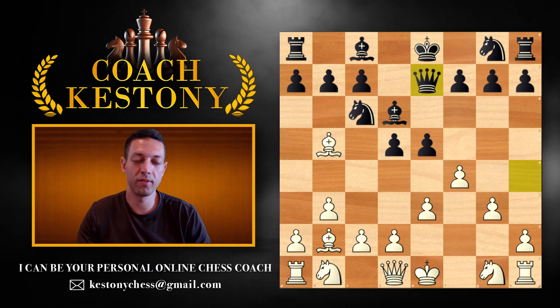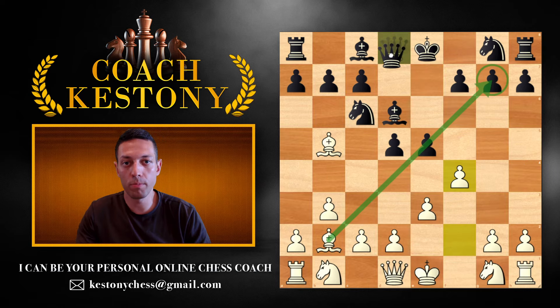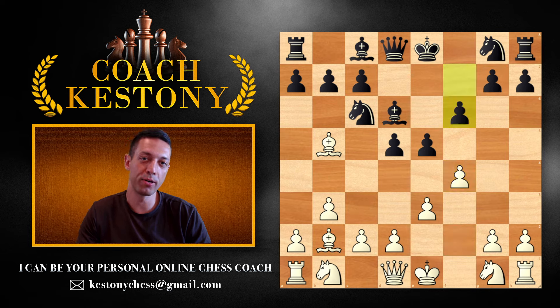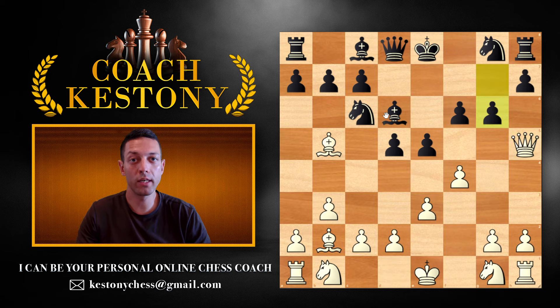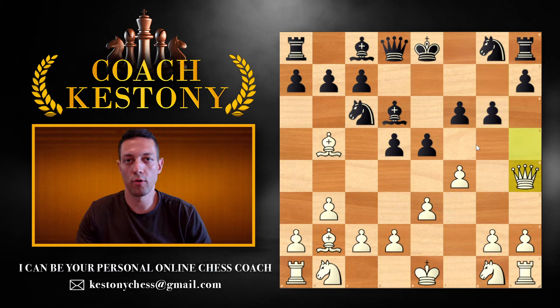I do not believe you're going to be seeing that at your level. More often queen e7 will be played, but even more popular at your level is going to be playing f6. That's what I'm going to show you first. Here we're going to give a check with queen to h5, provoke some weaknesses — that never killed nobody — and then go queen to h4.